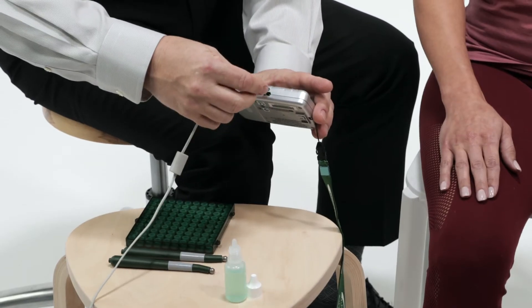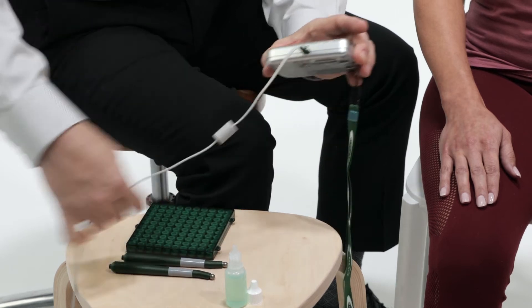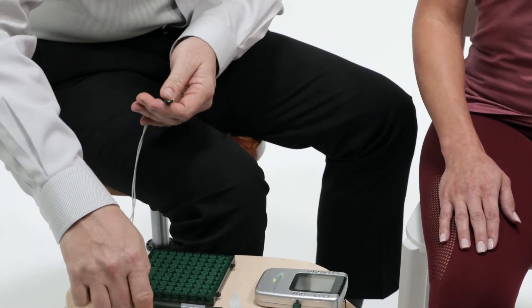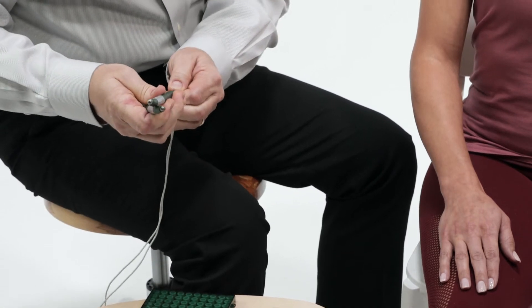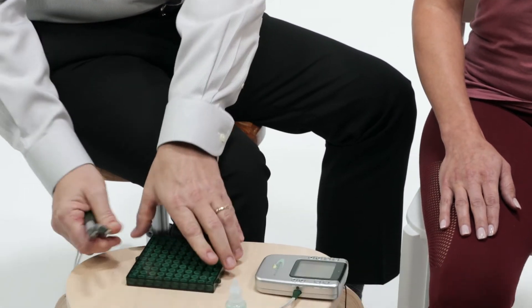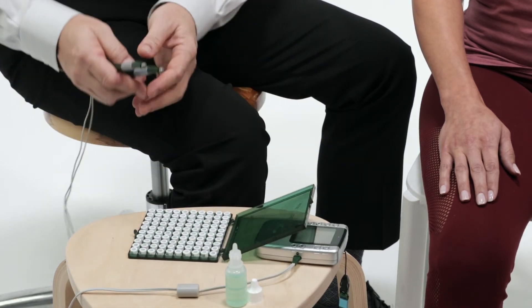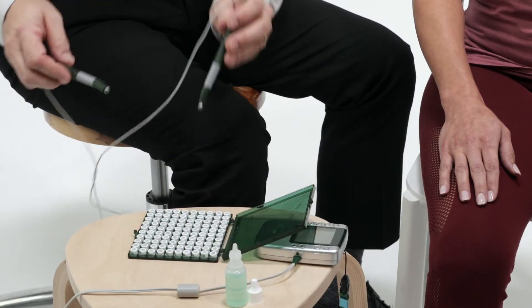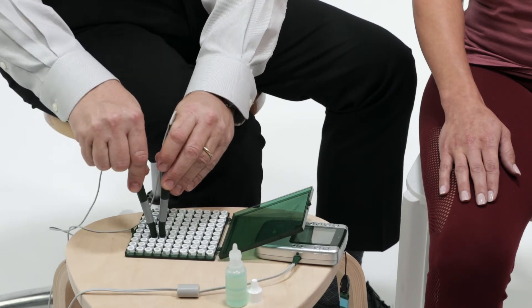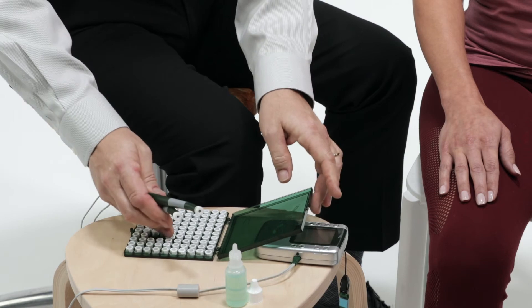Plug lead wires into the Alphastem M and pin plugs into the smart probes. Either channel, one or two, will work. Apply probe electrode pads to probes by placing the clean probe tip into the PEP in their green case. The case opens with the label on the bottom to prevent pads from falling out.